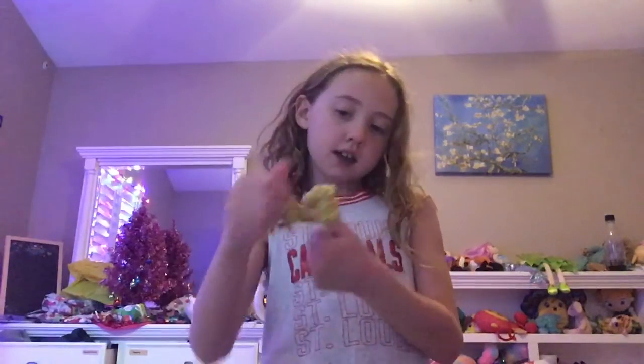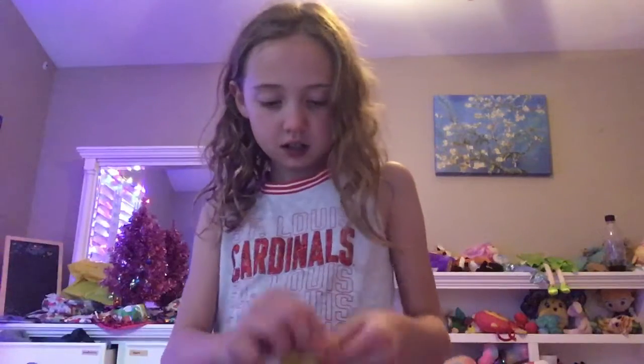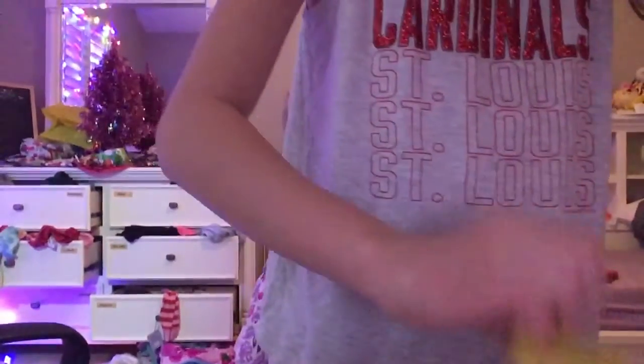I got this slime from about a month ago and I still play with it, so today I'm going to show you how I modified it. I added some yellow food coloring and some air-dried clay to make a better slime, because air-dried clay is the best clay to make slime with.